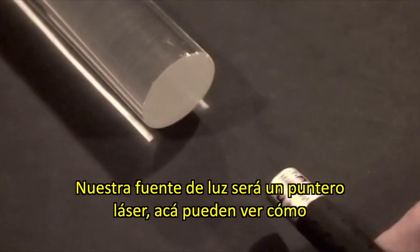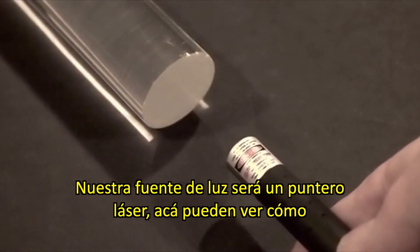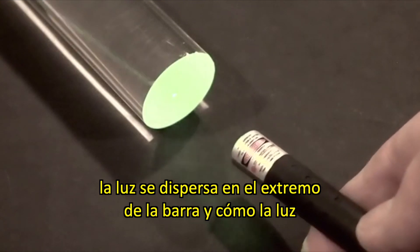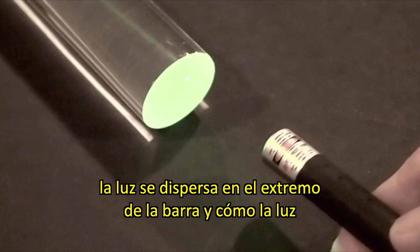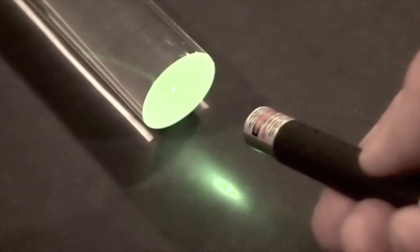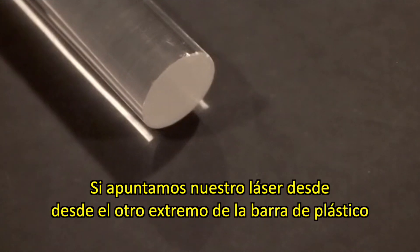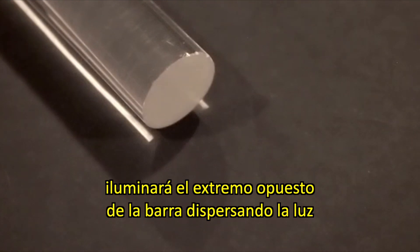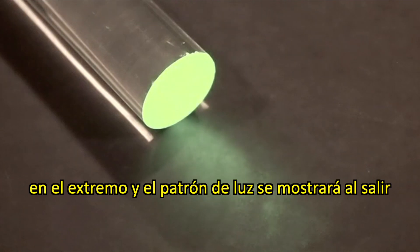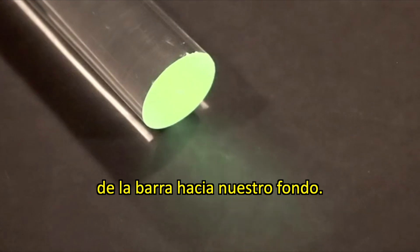For our light source, we're going to use a laser pointer. Here you can see how it is scattered by the imperfect finish on the end of the plastic rod, and how light is carried down the rod. If we shine a laser pointer in the other end of the plastic rod, it will light up the end of the rod from scattering off the imperfect finish, and exits to show the light pattern out of the rod on our background.